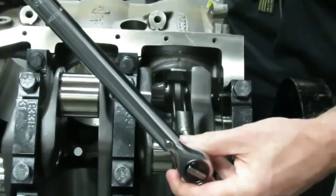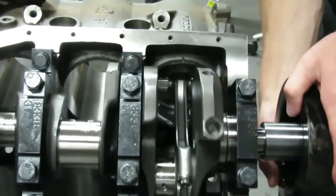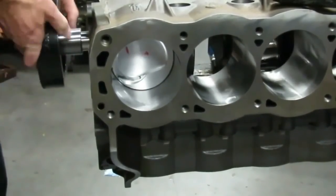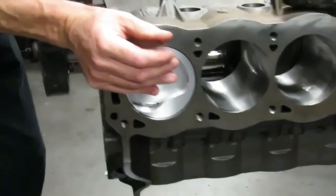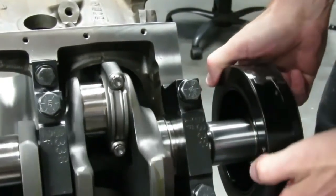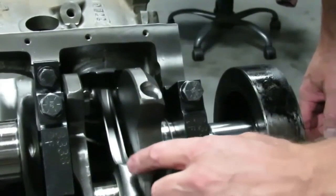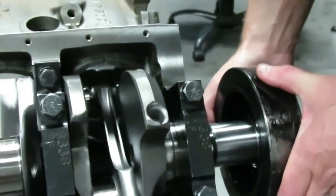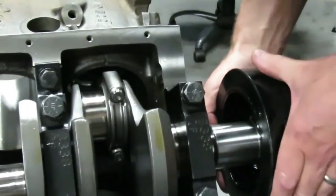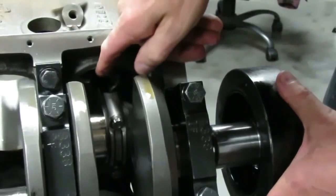Once your rod is torqued, make sure it moves freely side to side and rotate the engine to confirm there's no binding. This one feels really good. Now since this is a stroker engine, I want to talk about clearancing. Depending on your piston and rod assembly you could have clearance issues on the bottom of the engine. With this particular setup — four-inch stroke, Scat rods, these pistons, and Dart blocks — I've done this build multiple times and never had clearance issues, but you always have to check.